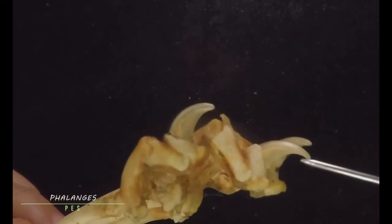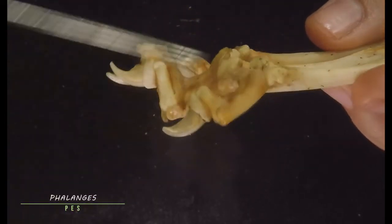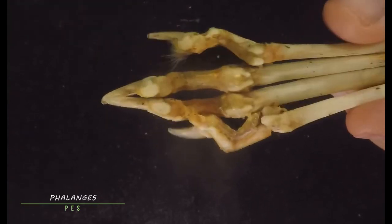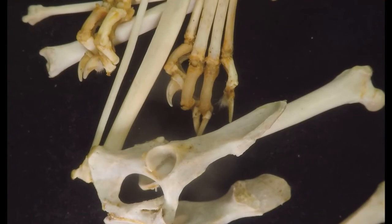The distal phalanx is covered by a keratinous claw. You may also find in your specimens small bones that look like sesame seeds — those are the sesamoid bones. And we're finally done with all of the bones of the cat — not just the pelvic girdle and hind limbs, but actually all of the bones of the skeletal system.